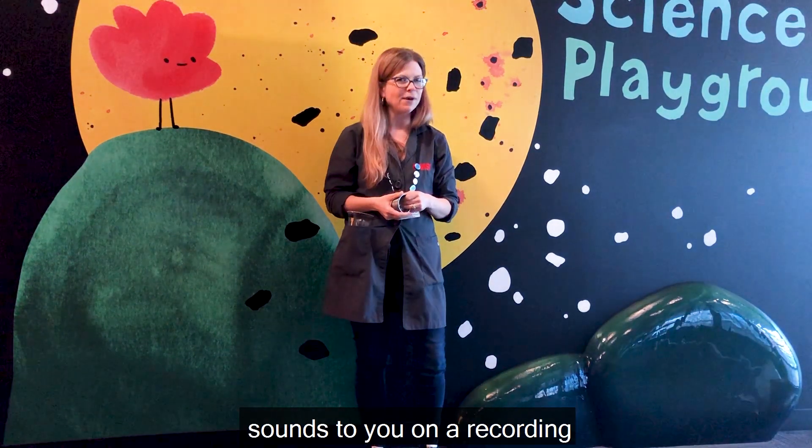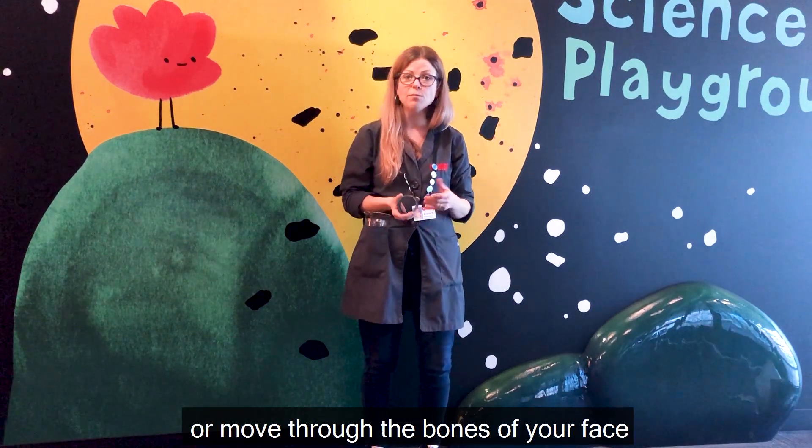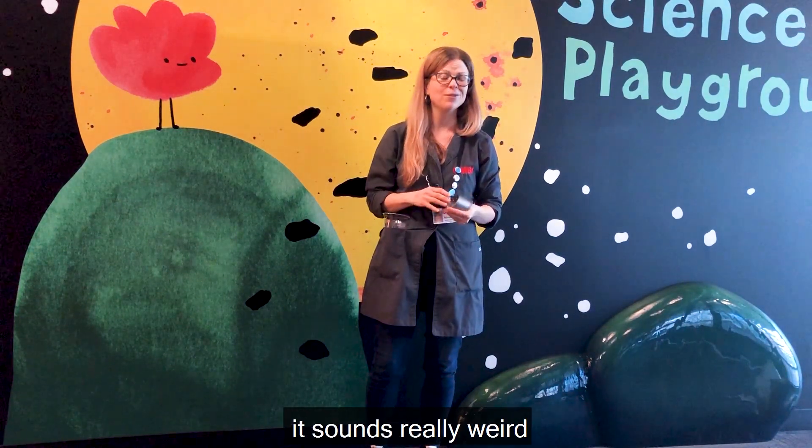Remember how different your voice sounds to you on a recording? That's because you're used to hearing your voice vibrate or move through the bones of your face all the time. When we hear our voices with just our ears, it sounds really weird.